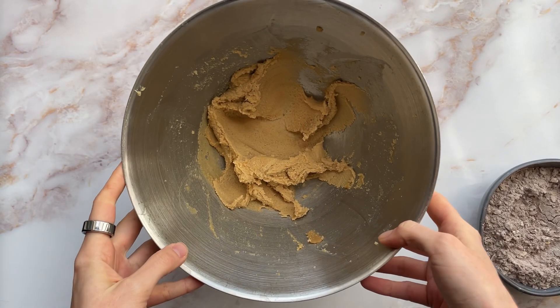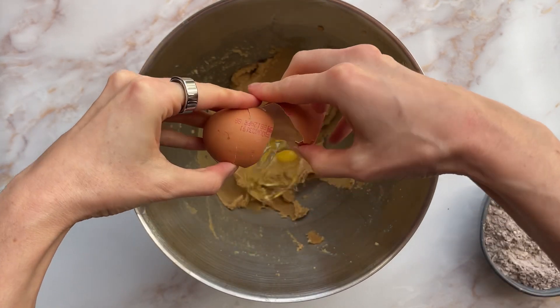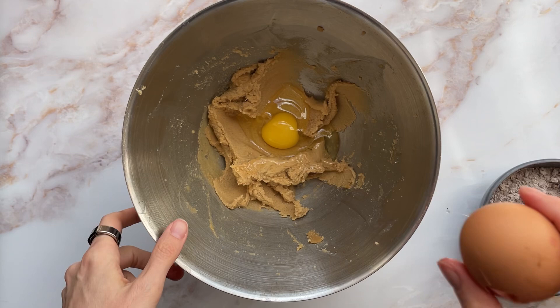So that's been beaten for a few minutes — it's a bit paler, a bit creamier — so now we add the egg. And then that gets beaten again.